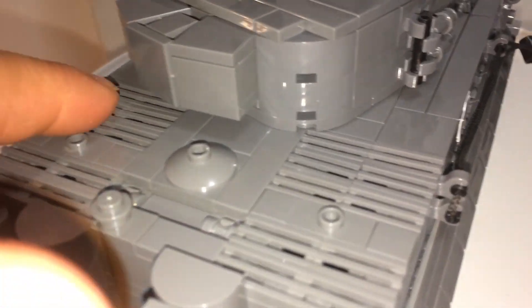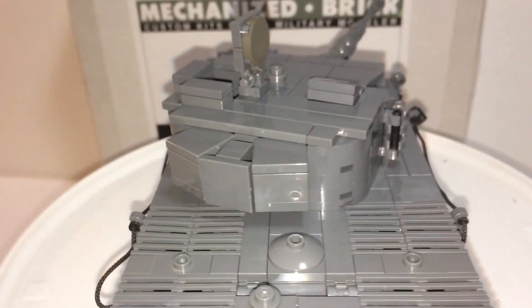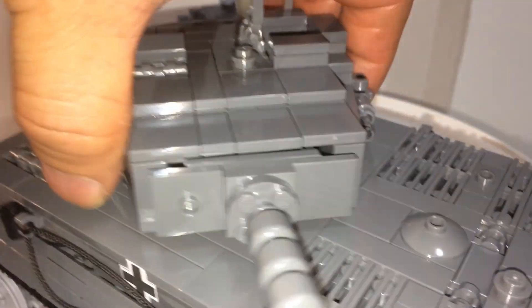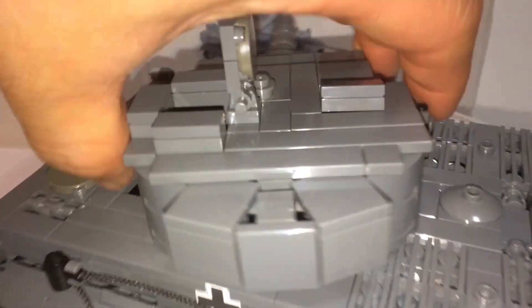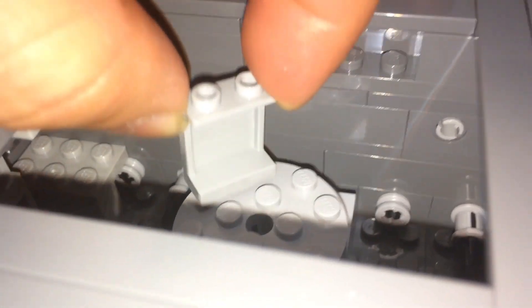Look at the back — we have vents, and here's the back of it. The turret looks nice and can rotate 360 degrees. It does get stuck a little bit, and it just came off. Inside it's only held by one connection, which is why it can come off.